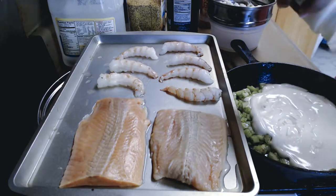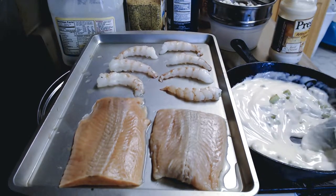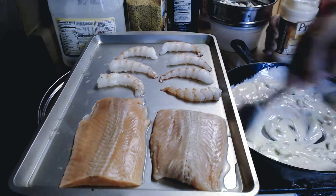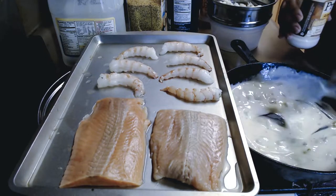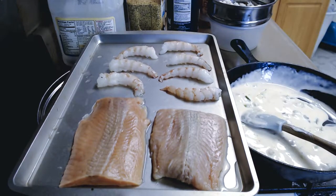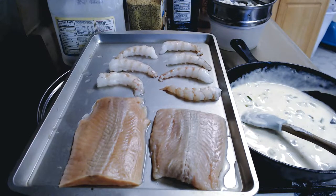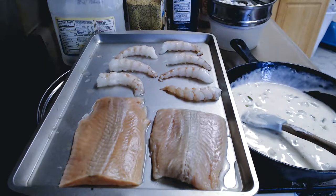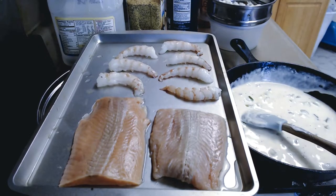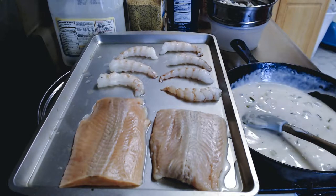I'm going to give it a stir and add a little bit of milk — about a fourth cup of milk — and then let this go for a minute. I'm going to add my fish after. I'll pour a little bit over and probably not use the entire can. We'll see how much sauce is needed.